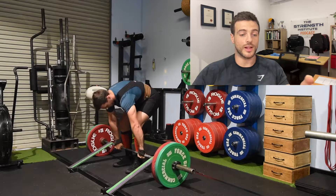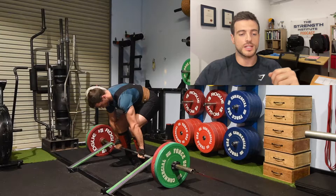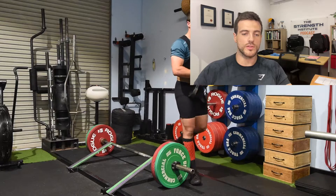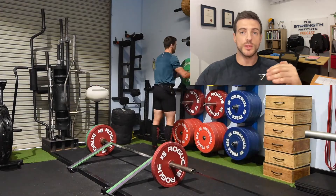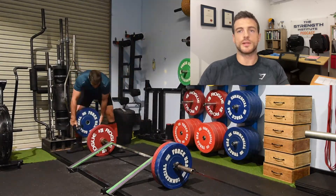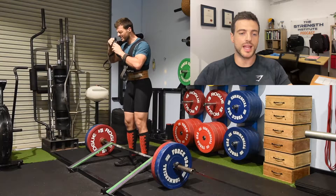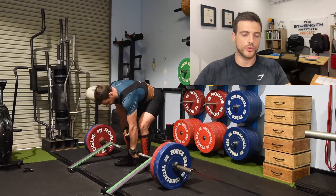One of the reasons I like to do this overload work before the standard deadlifts — which some people might prefer to do the other way around — is I'm utilizing something called PAPS, which is post-activation potentiation. Basically, that means you're upscaling your CNS, your central nervous system, and your ability to recruit muscle fibers and contract them hard by lifting a really heavy top weight. Then when you reduce that top weight by taking the bands off, the body should still be able to recruit more muscle fibers, create more power and more force in the lift. If you're interested, have a Google Scholar look — there are lots of research articles written about that.